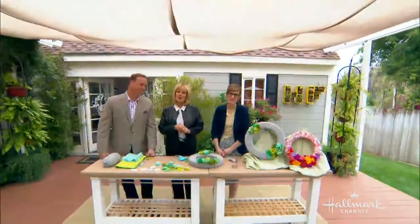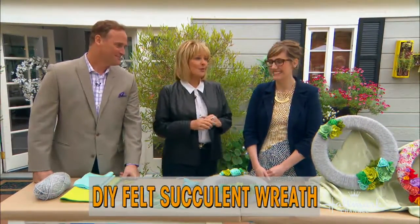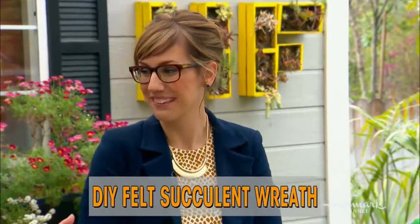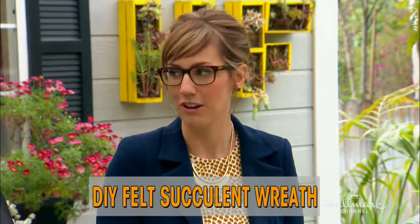Just in time to freshen up your home decor for summer, Hallmark artist Lindsay Balow is here with a DIY felt succulent wreath. She is a visual merchandising designer, and her role is responsible for taking all of the great Hallmark creative product and finding an awesome and creative way to display it in Hallmark retail environments all across the country.